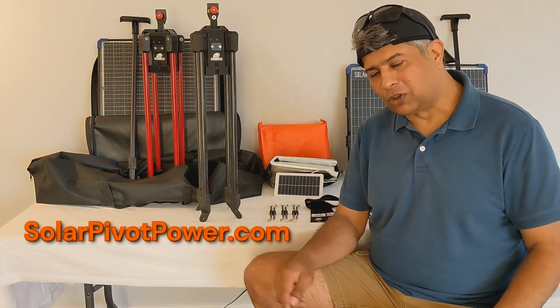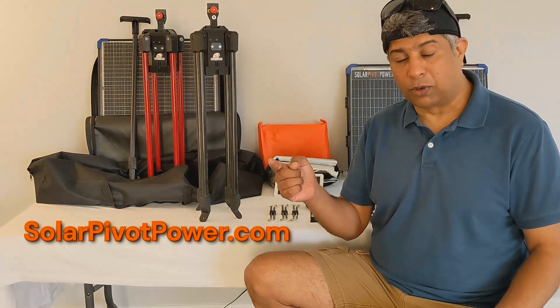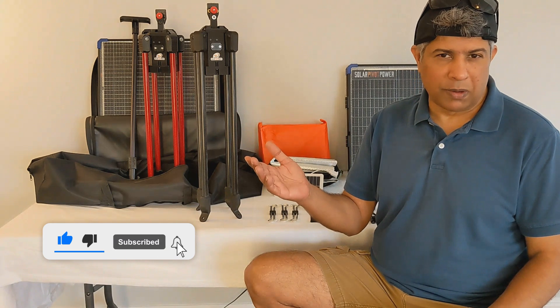If you're interested in this product, please sign up at our website, solopivotpower.com. The links are in the description. That'll just help us plan the Kickstarter production volume. Please also hit the like button and share this video with your friends or anyone you know who might be interested.